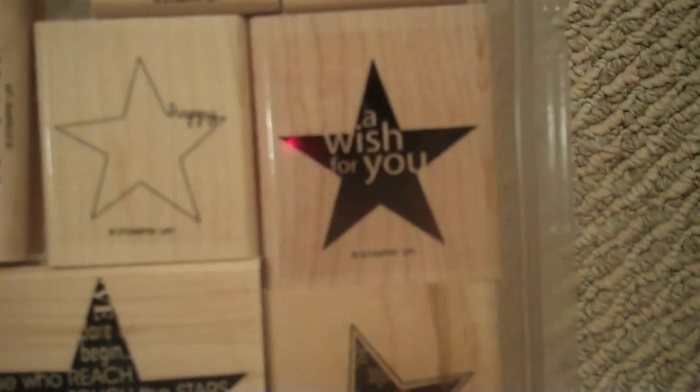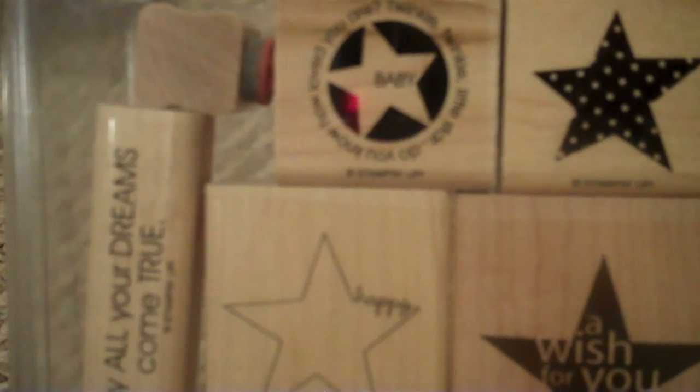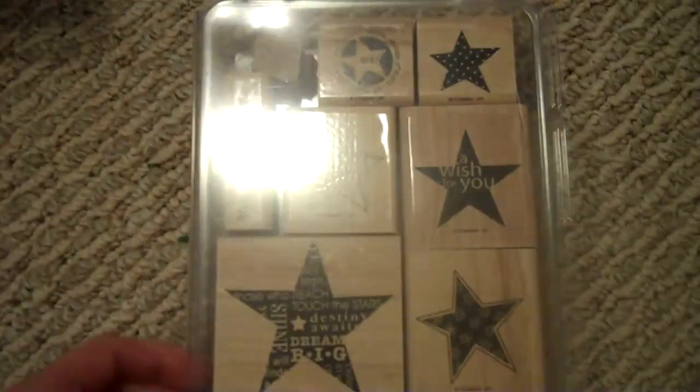In the Stars — this is a bunch of star stamps. There's Wish for You, Twinkle Twinkle Little Star Do You Know How Loved You Are, and there's a baby in that one. It also says May All Your Dreams Come True, and this is perfect for graduation cards which is coming up. That is In the Stars.